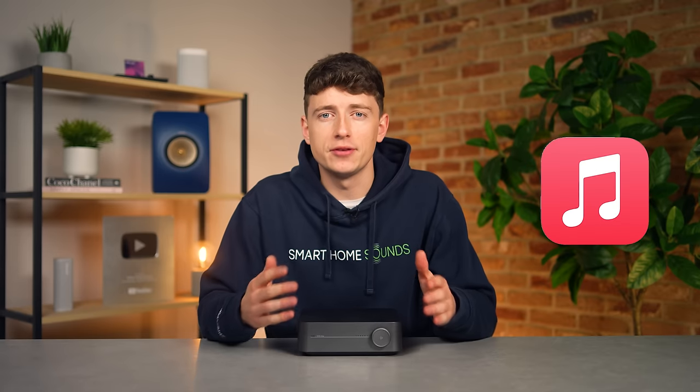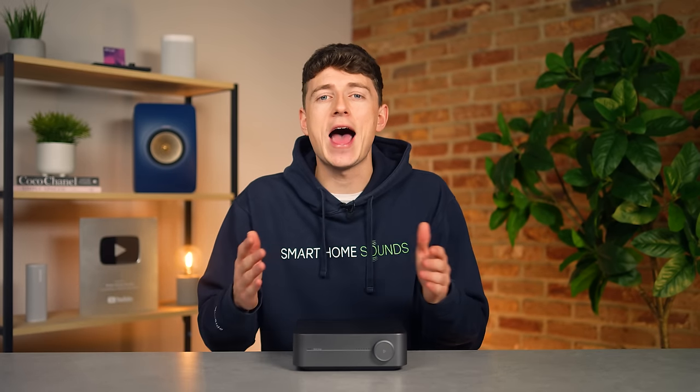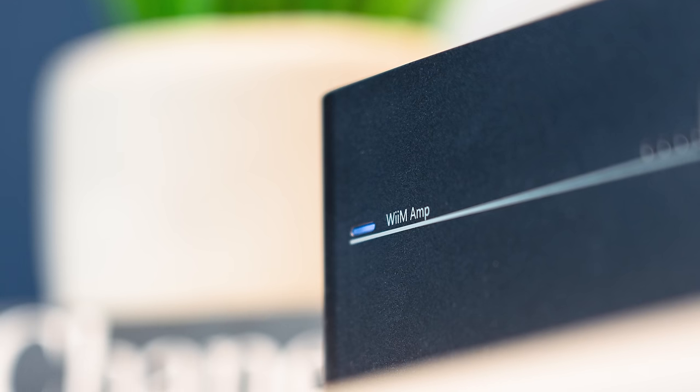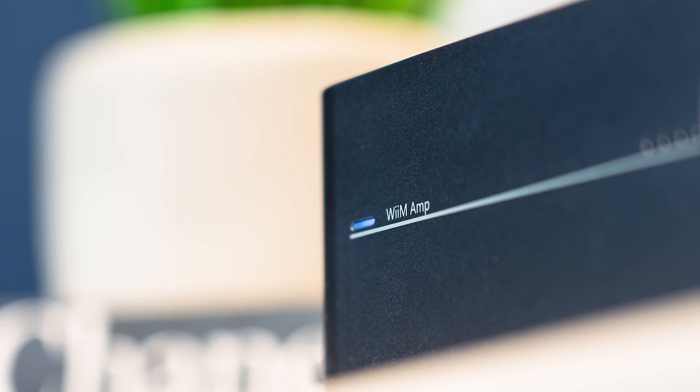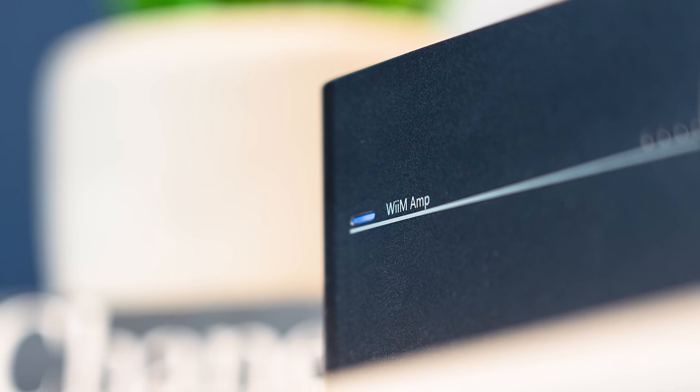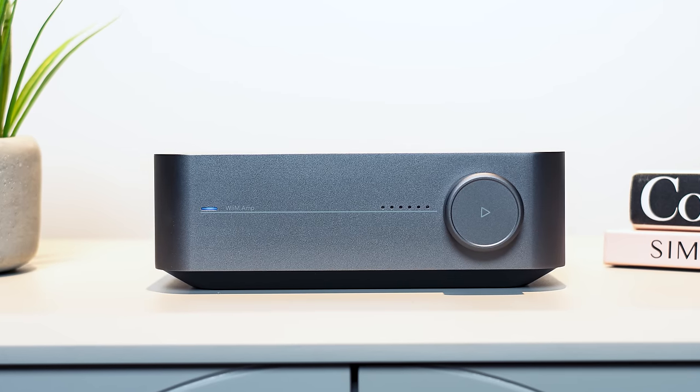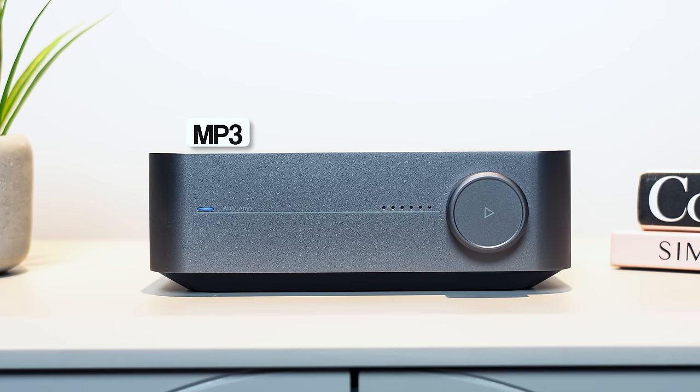Now another rumour is that WiiM could be adding dedicated Apple Music support in the future, which is huge as currently only Sonos has that privilege. Yes, you do have AirPlay 2, but that dedicated integration would give you access to Apple's Dolby Atmos collection. It's also not quite Roon ready just yet, but according to a couple of different sources, WiiM have suggested they'd expect the WiiM Amp to earn Roon certification in the near future. You've also got all the usual audio format support like MP3, FLAC, ALAC and AAC.